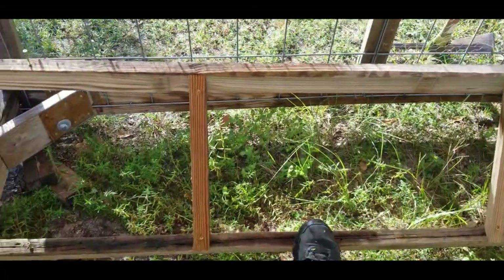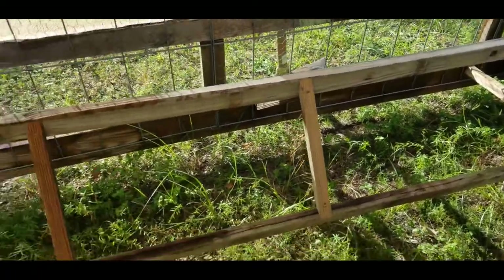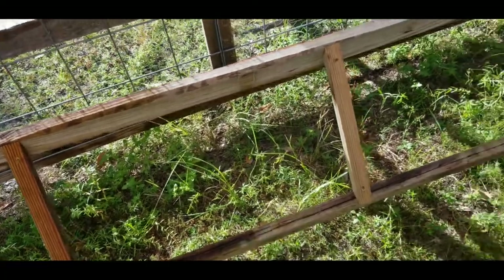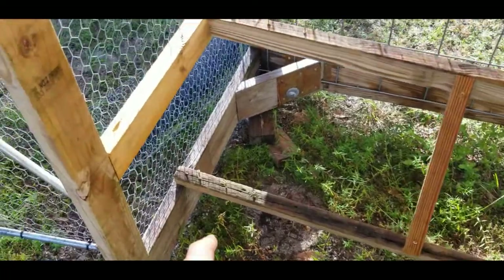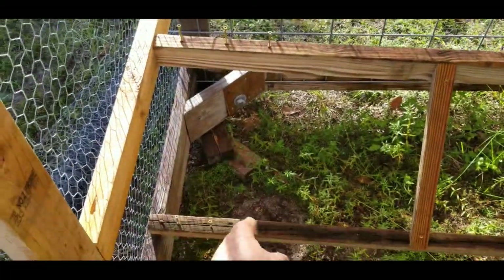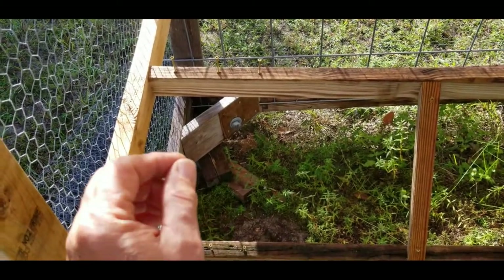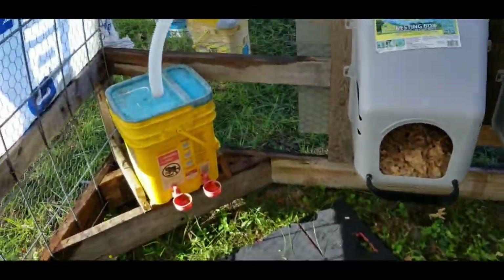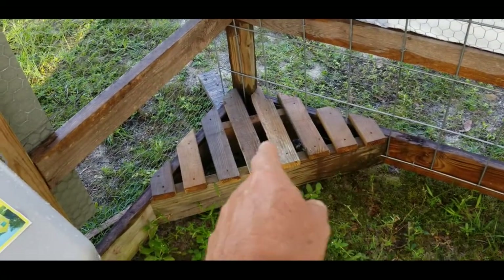We've got the roost finished and I don't know how I feel about it - we'll see. I made this bottom part to help the girls jump up. I don't know if it's far enough out; I may have to redo it, put some screws in down here on the end. Comment below if you know why I did it. I put in the waterer - I did have both corners looking like that so I've redone it.